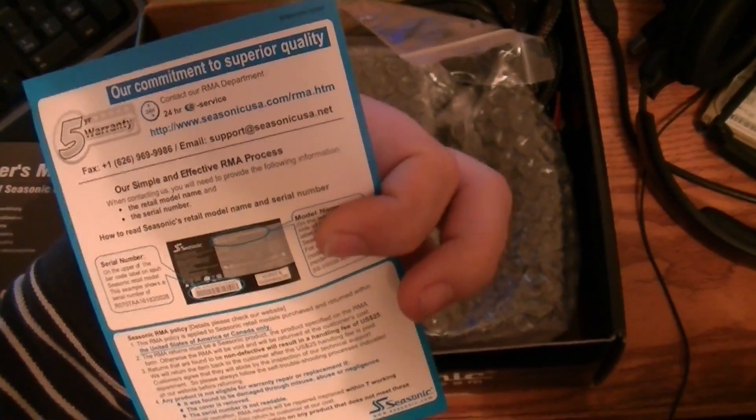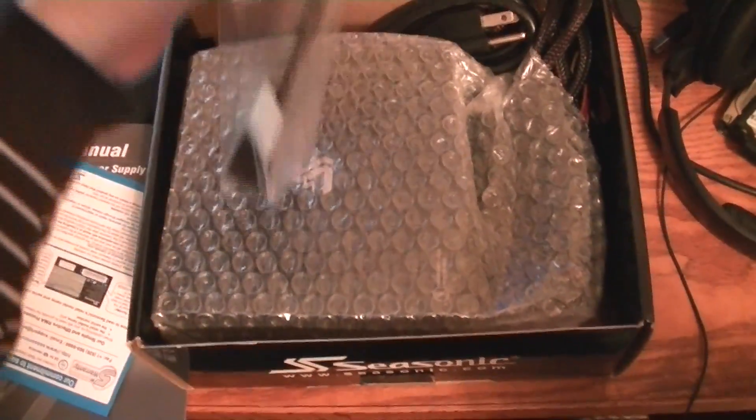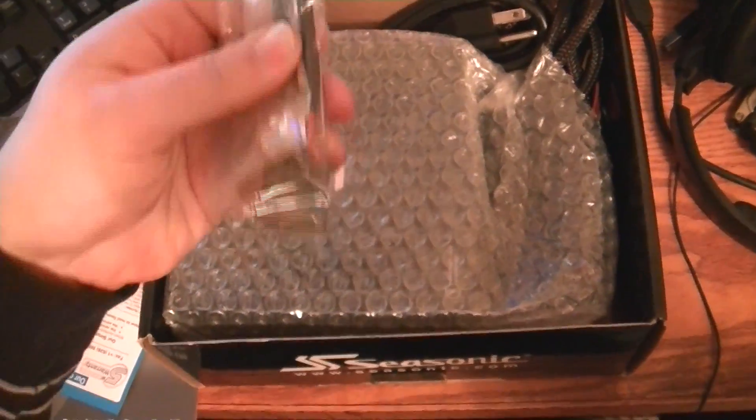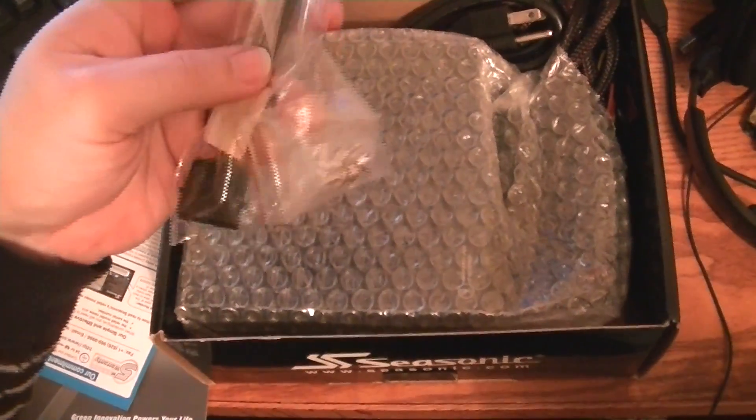Our commitment to superior quality — five year warranty. That'll always be handy. Comes with a Molex to twin floppy drive setup connector.